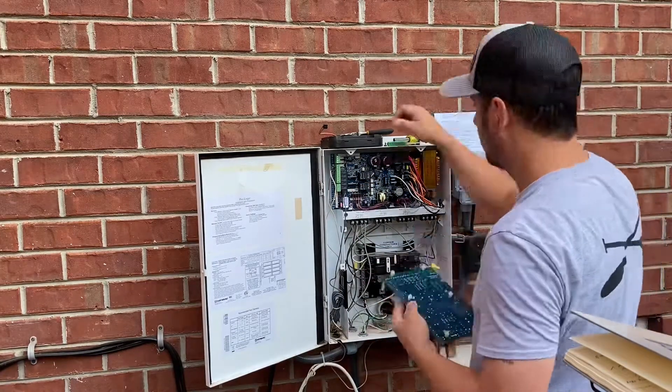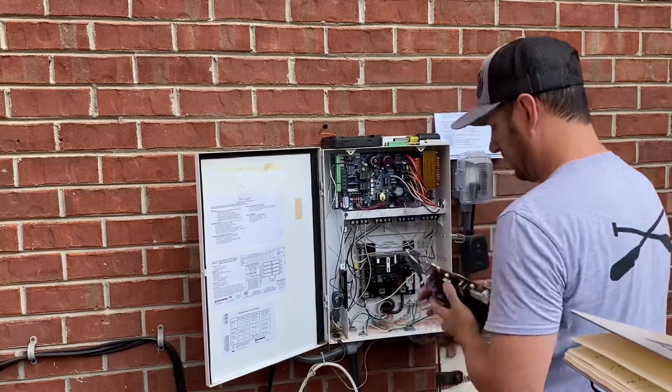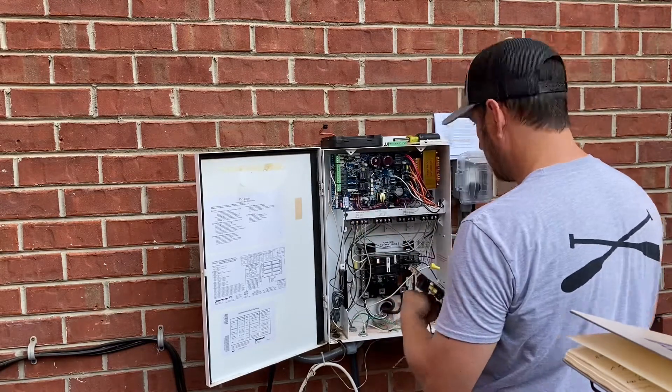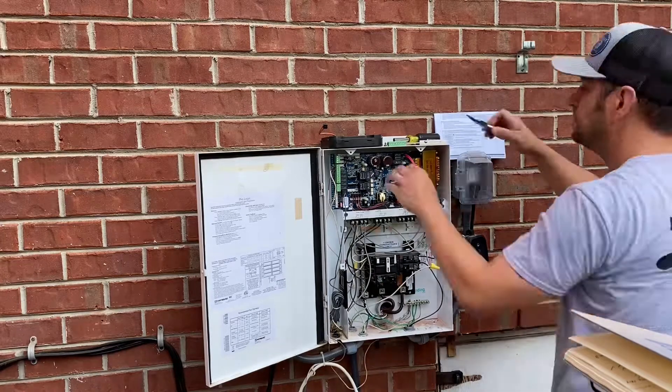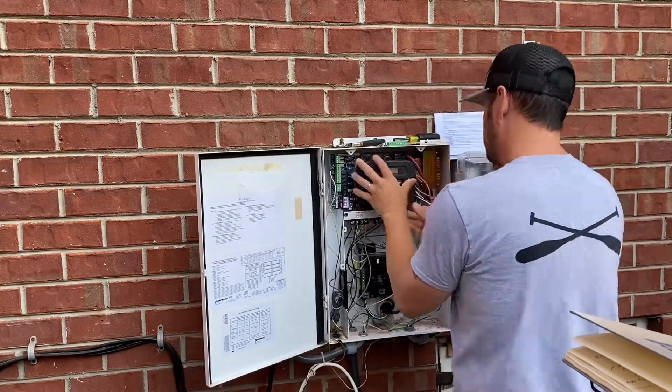Once the wiring's done, there are four little feet that hold the display. Using needle nose pliers they pop off really easily — then put those on the new board. Then plug the display in and seat it back on those little pegs.